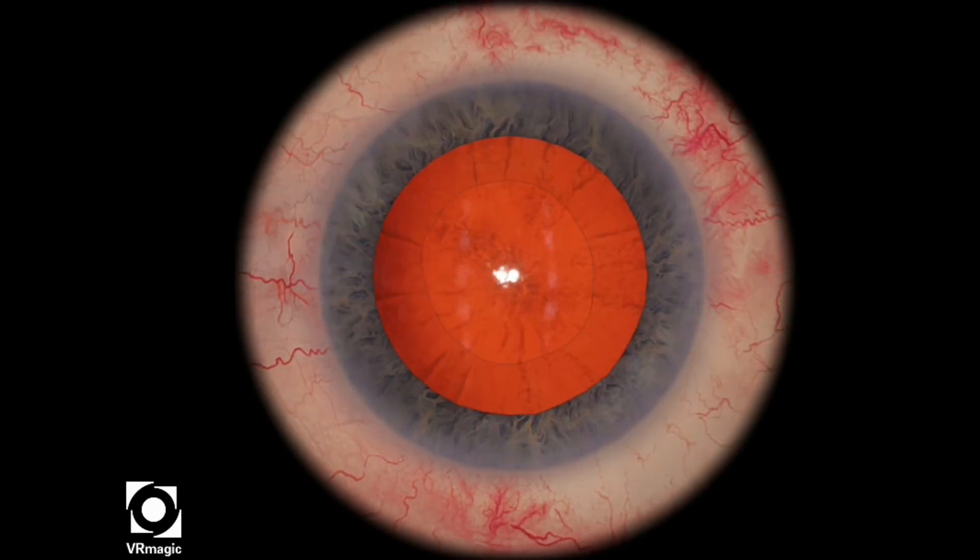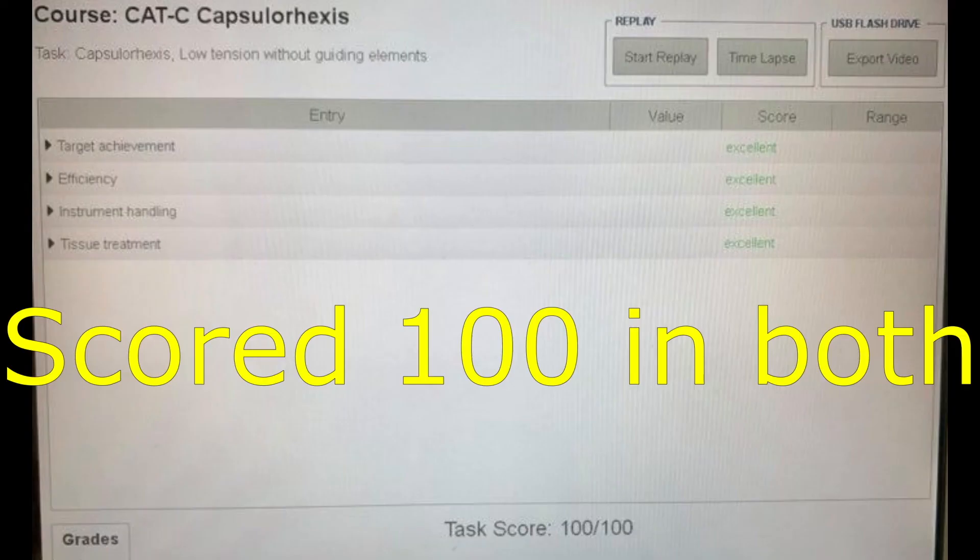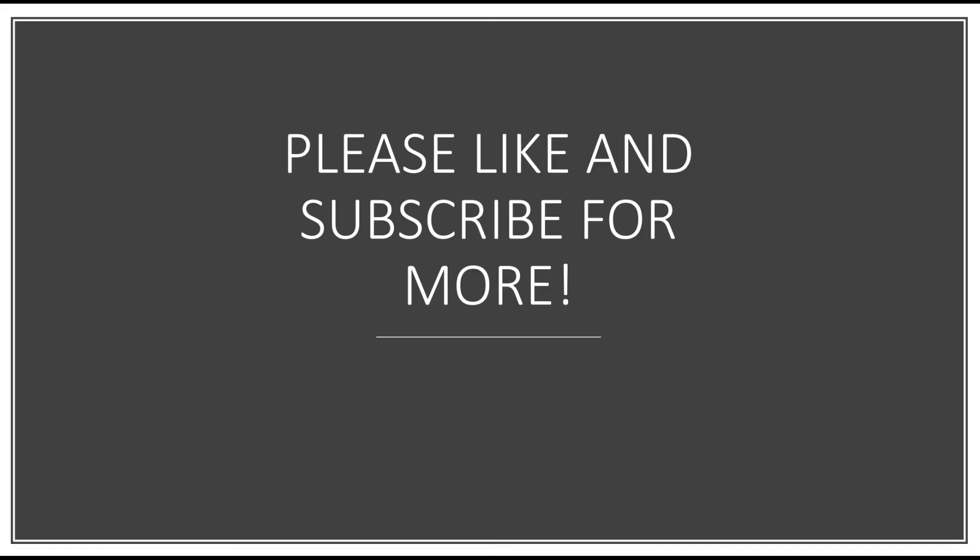And that looks relatively better than the previous one. I scored 100 in both, but you want to try to make it as round as possible. Please like and subscribe for more videos.